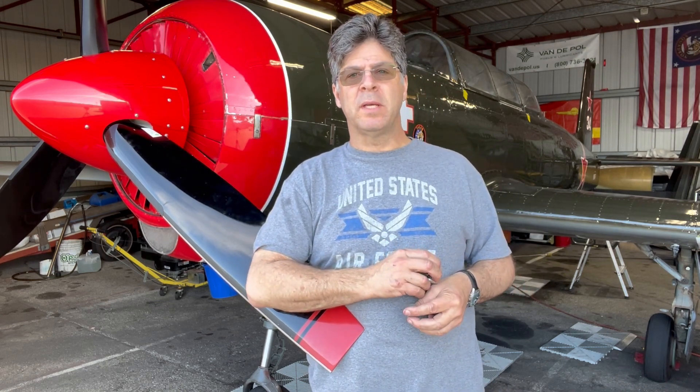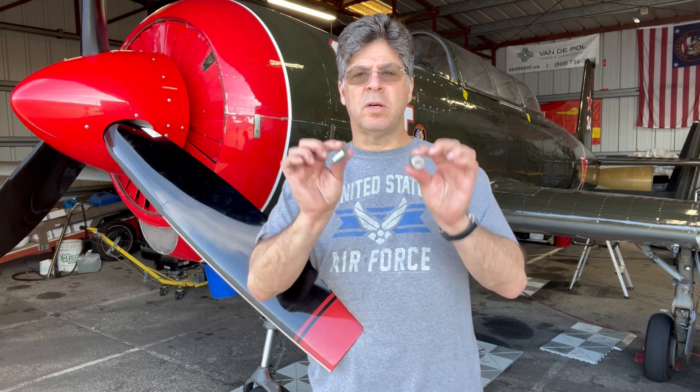Hey guys, Gil LePaz with the Red Star Pilots Association. Today I want to talk to you about the Shimmy Damper and how to rebuild it, how to know if you need to rebuild it, and what goes wrong.